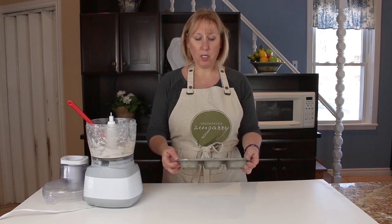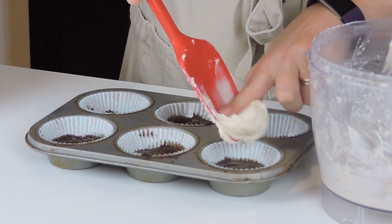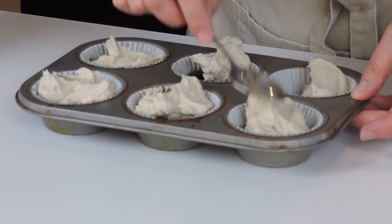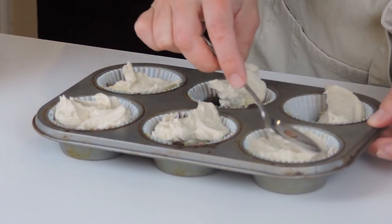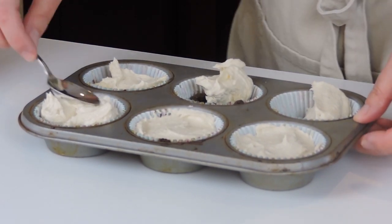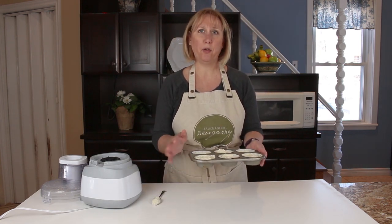So we've taken our crust out of the freezer and I'm just gonna add the cheesecake layer. I'm just gonna use a spoon to spread that out. You can use little silicone baking cups here or you can use parchment paper — I just use some muffin cups to line my little muffin pans. So once they're all spread out, I'm gonna pop them into the freezer until they firm up, for about an hour.